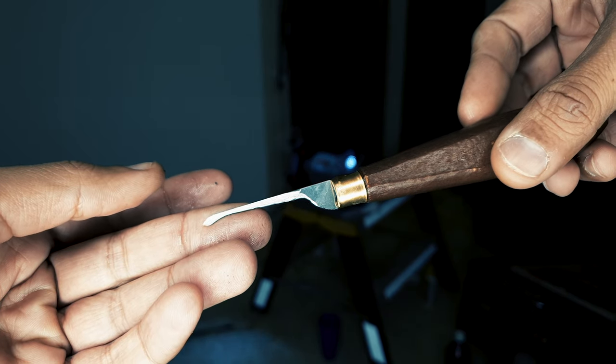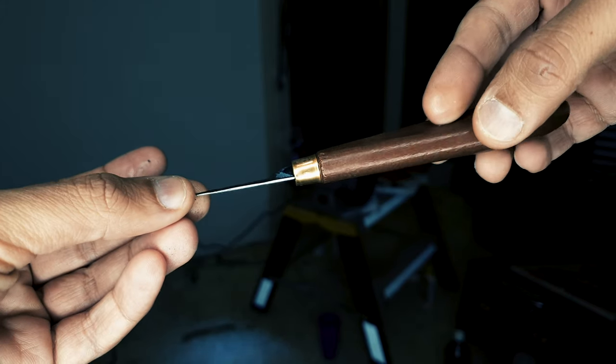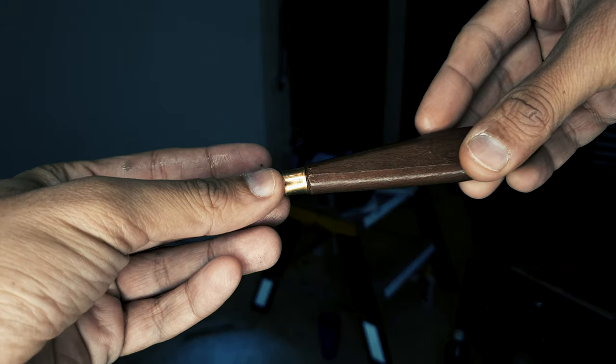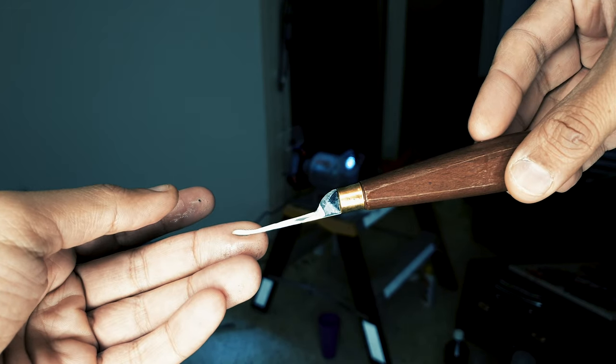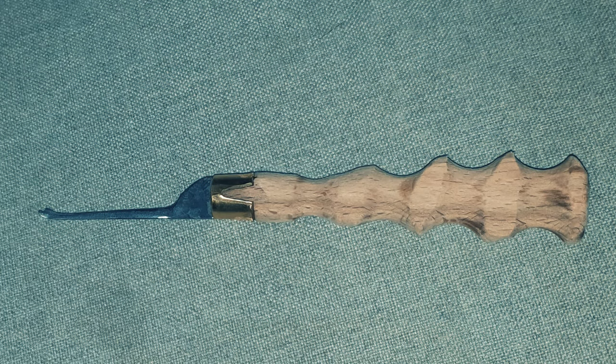I made the finishing job with the Dremel and sandpaper and files. Then I started working on the wood — I used a Dremel also with the sandpaper on it and started sanding the wood handle. As you can see, it turned out really good. I made more details to make it look thinner.